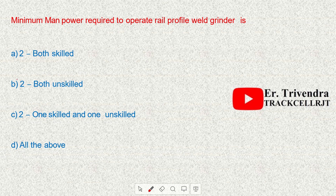The minimum manpower required to operate the rail profile weld grinder is two persons — one skilled and one unskilled.